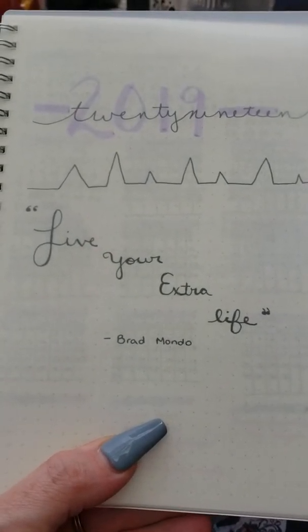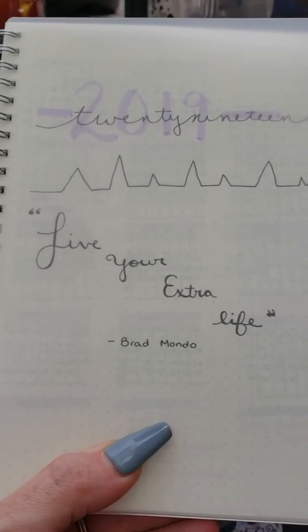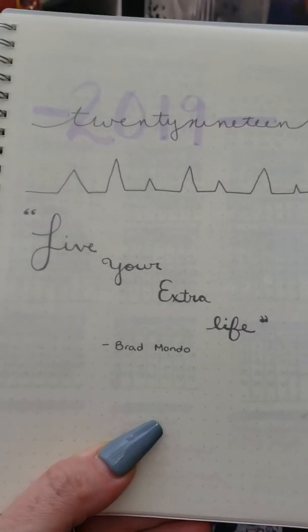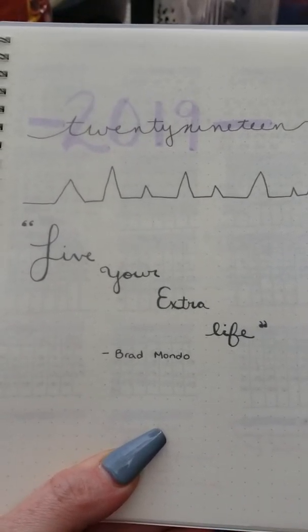Overall it is a five out of five. At the end of the day, to steal Brad Mondo's thing — you gotta live your extra life. It's a great idea, within reason of course, because spending thousands of dollars is not a good idea, and this year I'm trying to spend less money.